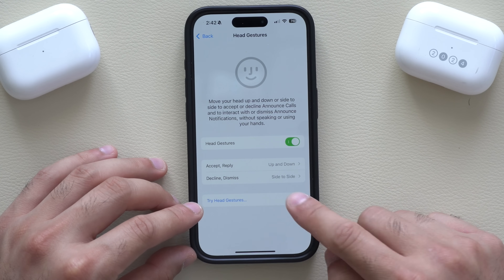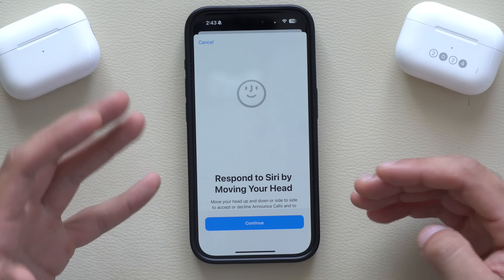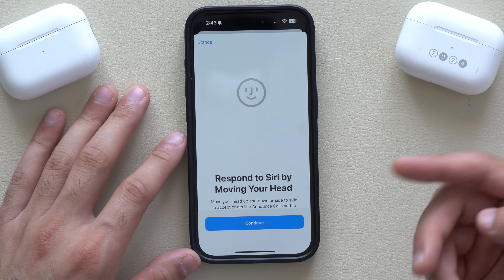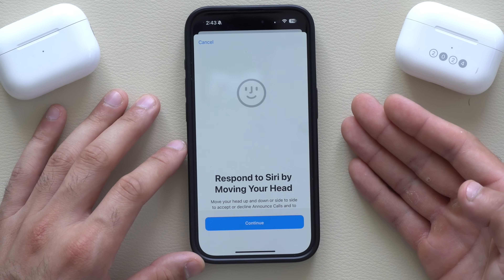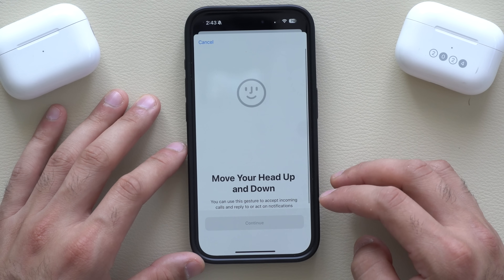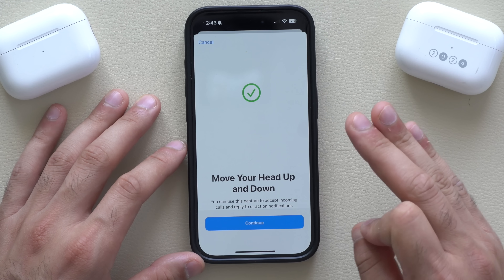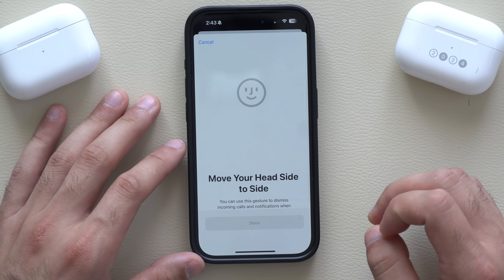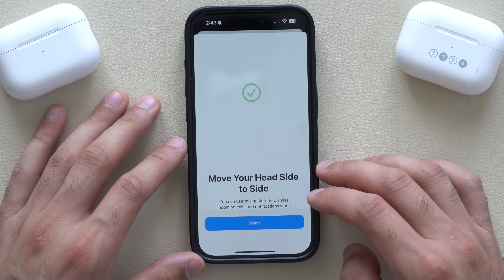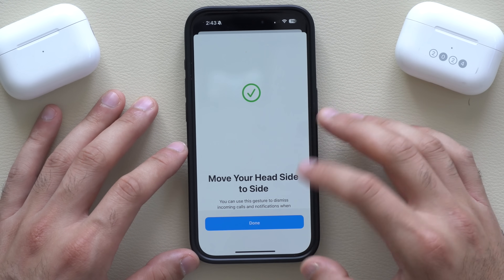On the very bottom where it says Try Gestures, the phone will walk you through everything. So if you get a message from Siri while you're wearing your earbuds and it asks you to respond yes or no, now you can just simply nod your head. If you hit continue and nod your head, you hear a very interesting ball animation in the ear. It also works when you nod your head right to left — same animation, really awesome.